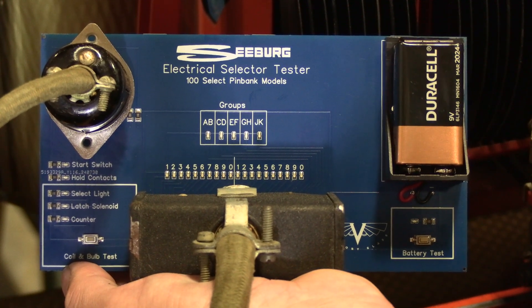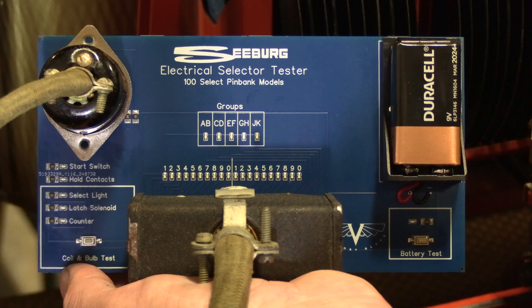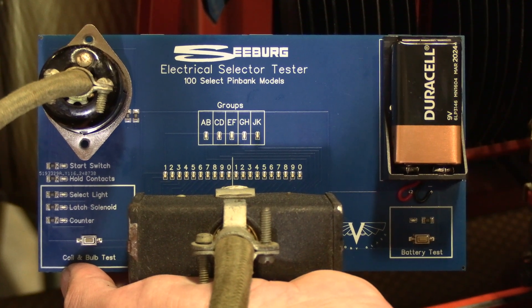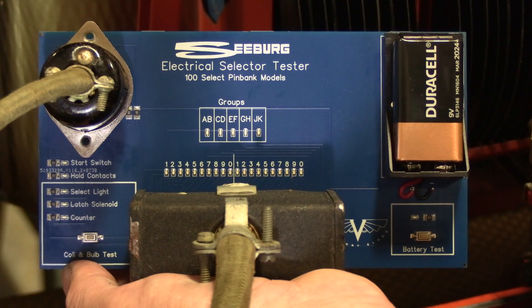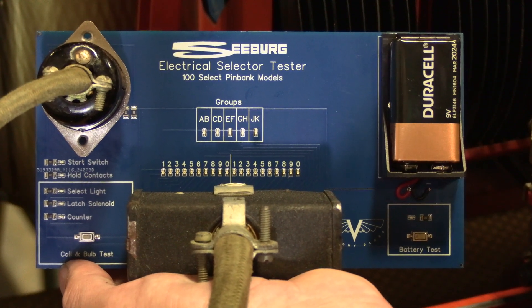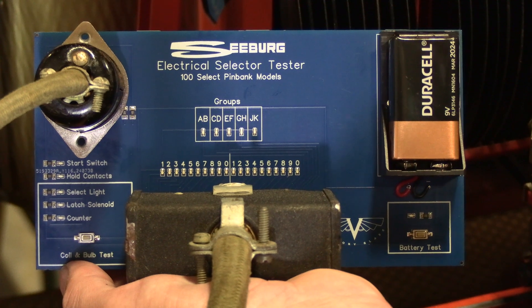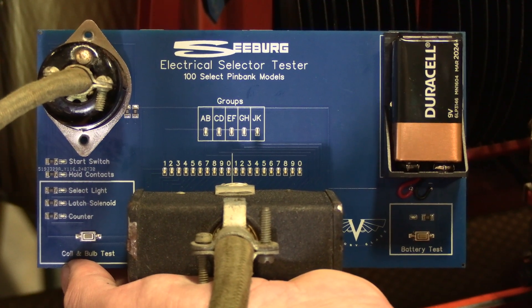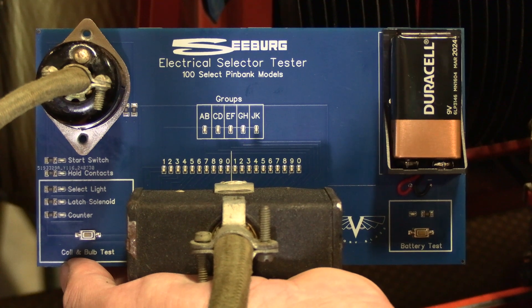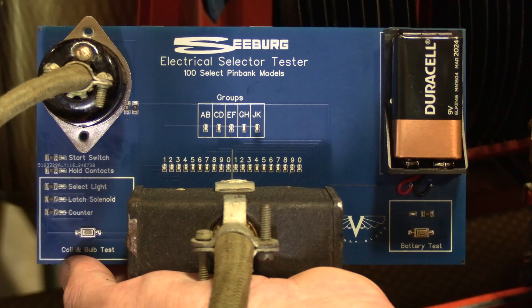If you have any questions, reach out and let us know. We currently have them available just for the pin bank models — that's A, B, C, G, W, R, and J. We're also working on a model for the Tormat series jukeboxes that follow as well, so that will be coming soon. The theory of operation will be basically the same. Thanks for watching — let us know if you have any questions.